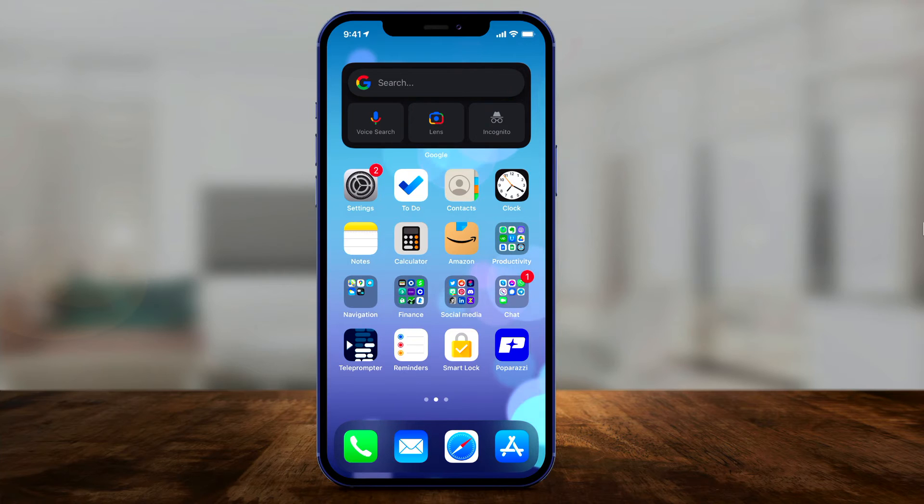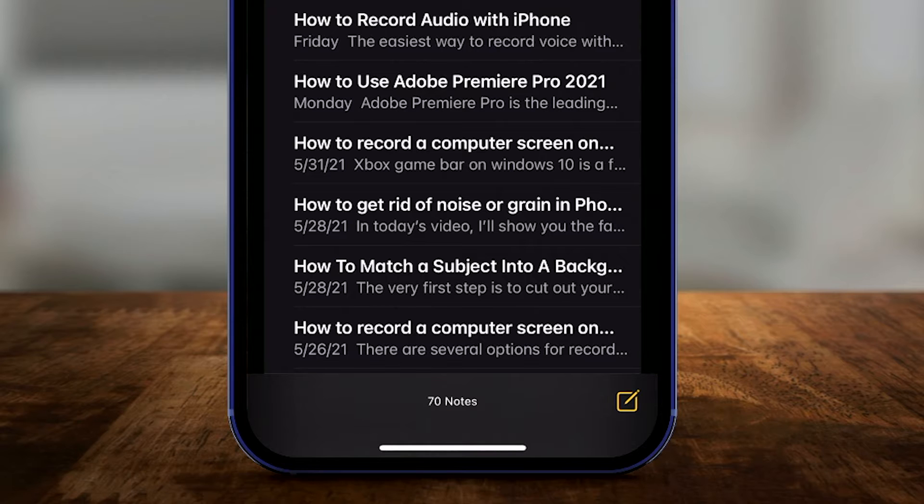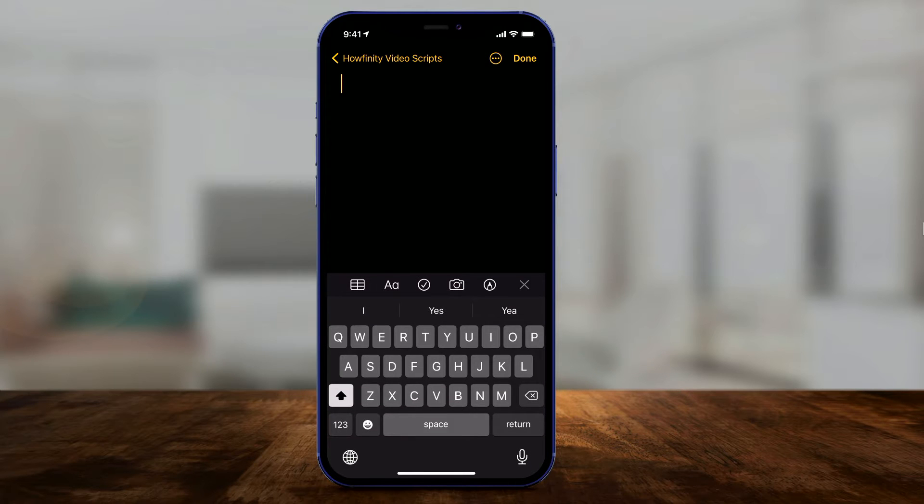It's built into the Notes app. The Notes app comes with every iPhone. This is what it looks like. When you open up the Notes app, just press the Note icon on the bottom of the page and you'll come into a brand new note.